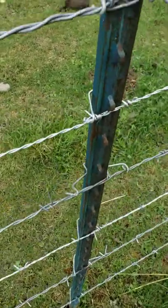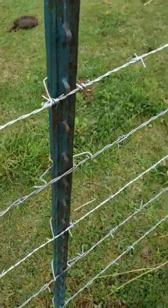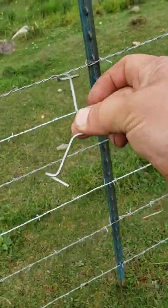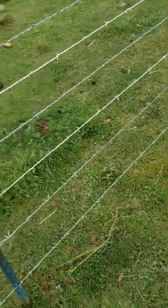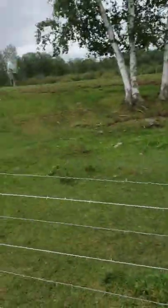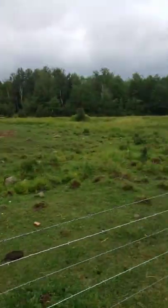These jaw lock clips — you see how that one just popped off there like that? Well, they do the same thing when the cattle try to put any pressure against the fence. So we've been taking those off as well and replacing them as needed.